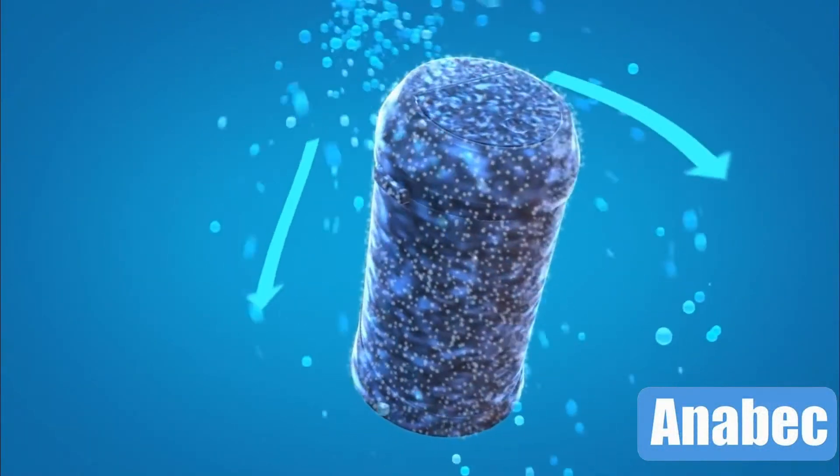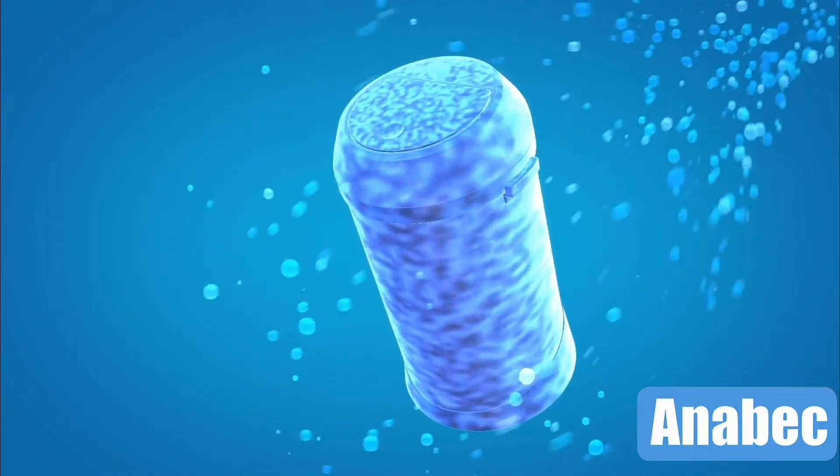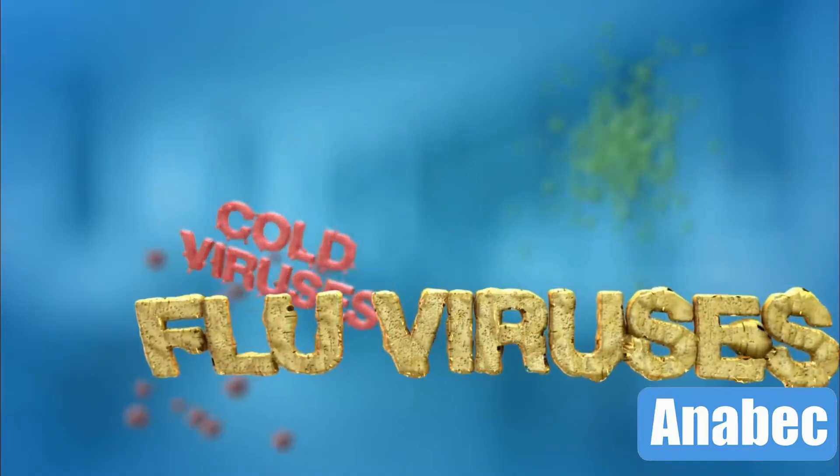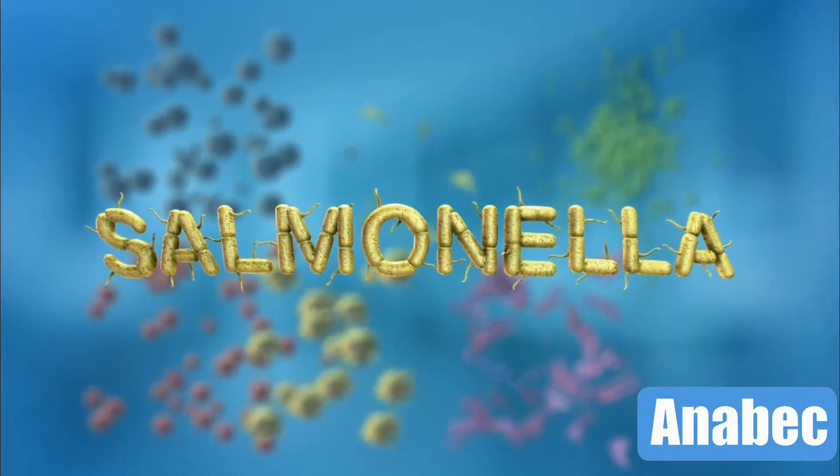Anisphere Plus is engineered to be positively charged, which allows our product to attach to the negatively charged outer cell walls of microbial pathogens, ultimately inactivating them.